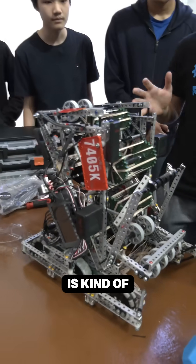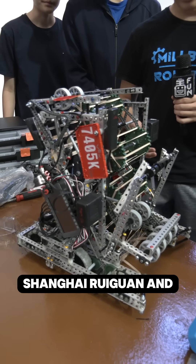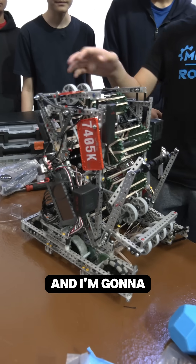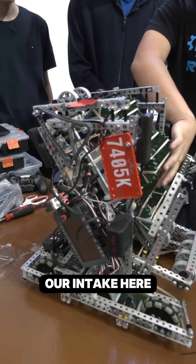This is kind of a combination of the Shanghai Ruge One and Snaggy Cakes that won Mall of America, and I'm going to talk about our hood here and our intake here.